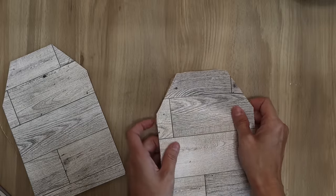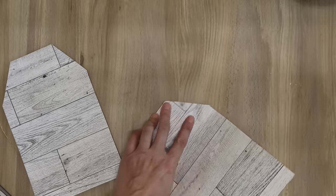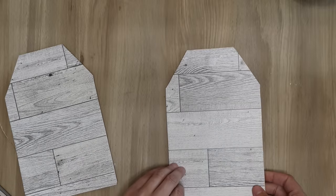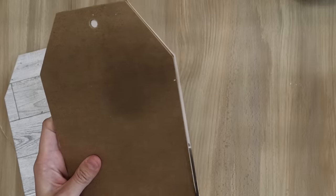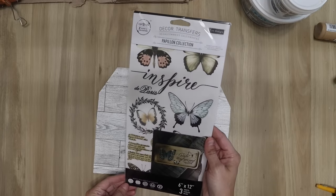The first thing I did with these tags is I just flipped the wallpaper over and used a marker to trace an outline. Then if there is any excess, I just use some scissors to cut along the edges and that worked just fine. If you want to use sandpaper or a sander, that will also work, but since I'm in the house, scissors work just fine.